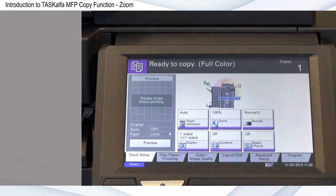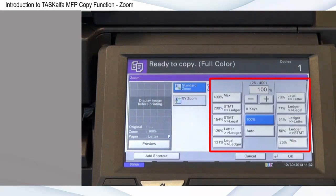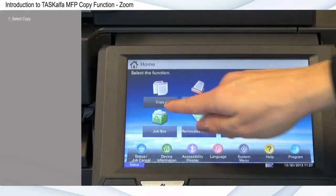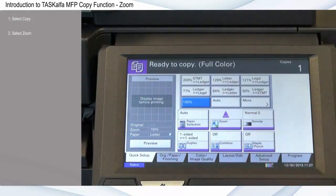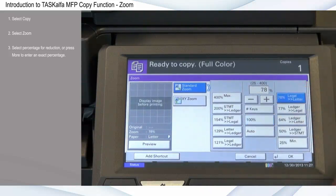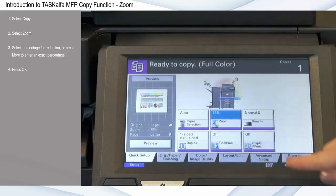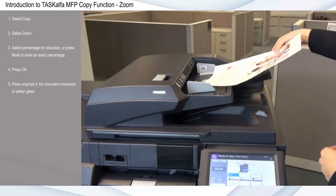The zoom feature allows you to enlarge or reduce the copy size, enabling you to show more or less detail or to fit your preferred paper size. Options range from 25 to 400 percent in one percent increments. Select copy, select zoom, select the desired percentage option for enlargement or reduction, or press more to enter an exact percentage. For this example, I'll select 78 percent to reduce the original size. Press OK, place originals in the document processor or platen glass, and press start.